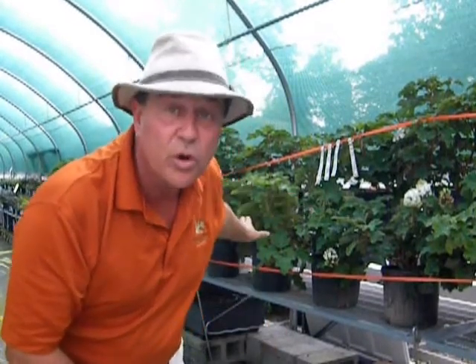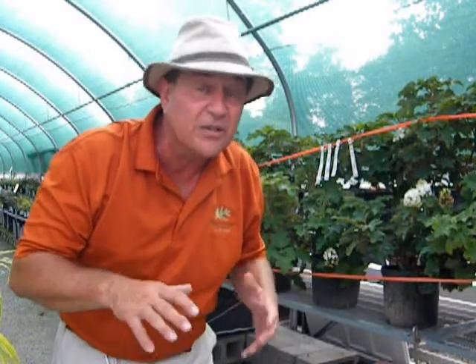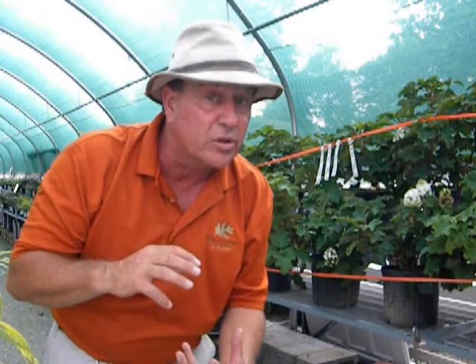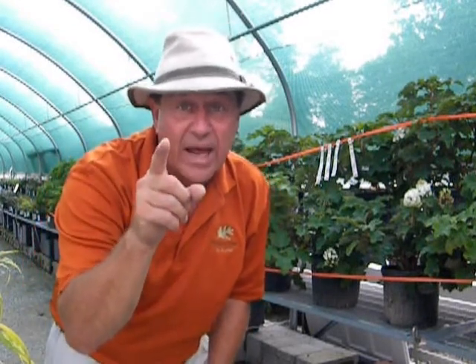This is a wonderful new oak leaf hydrangea that stays smaller than most oak leaves. Its flower is nice and long, and it goes from white to pink like most hydrangeas, but then it goes to a deep ruby red like Dorothy's slippers. And there's no place like your home to have one.